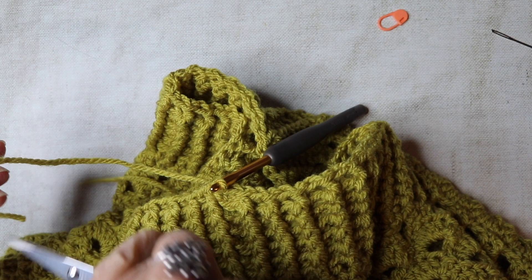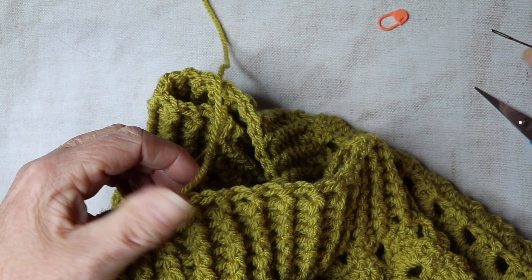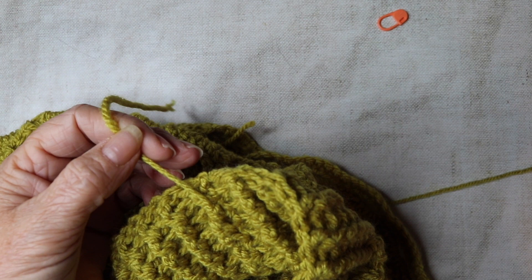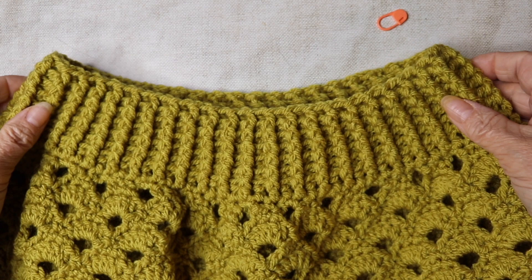I've done my last post treble and I'm just going to finish with a slip stitch to the top of the first one on the round — slip stitch it closed. We've done our seven rows so I'm going to trim the yarn, pull it through, tighten to secure, sew in the end and trim off. That makes our lovely neck ribbing.